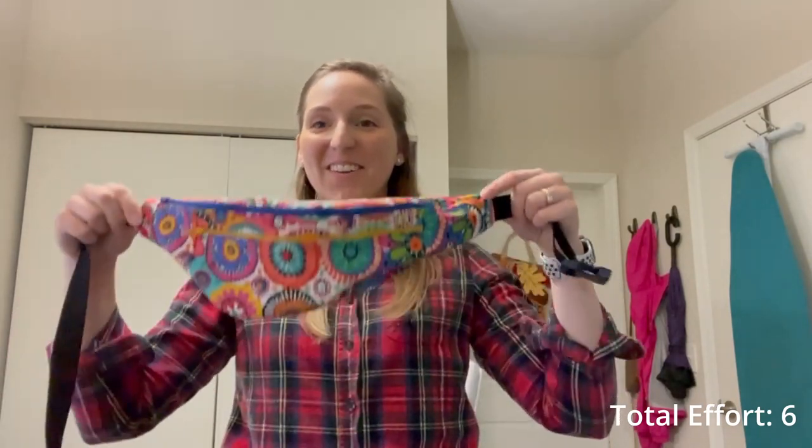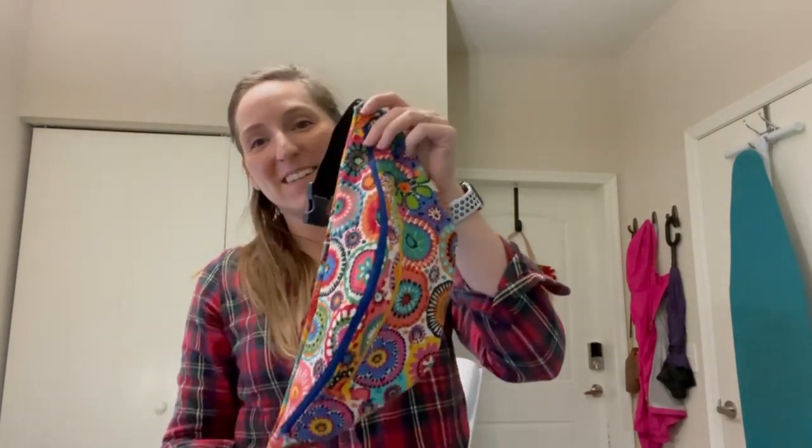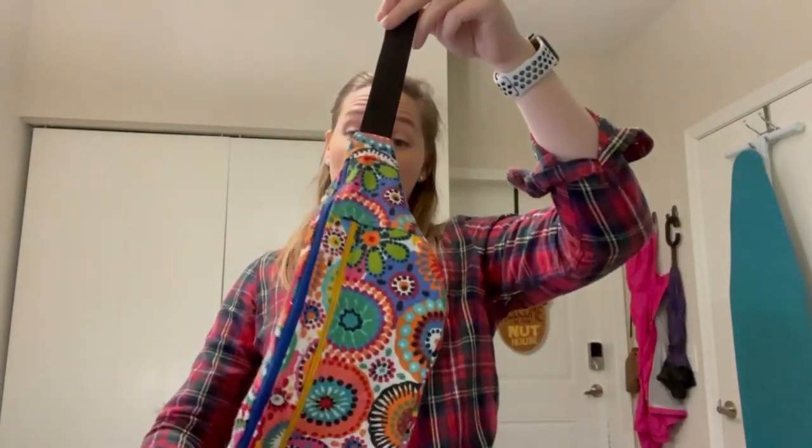So there you have it — now you have your very own super cool fanny pack and you can go make your entire fanny pack fleet! Isn't this so cute? Now you have a place to put all your snacks. I've seen people wear these as crossbody bags too.